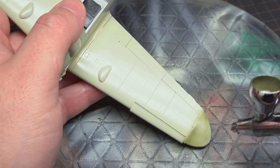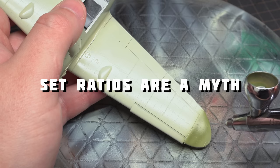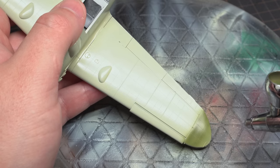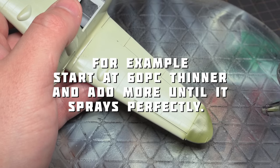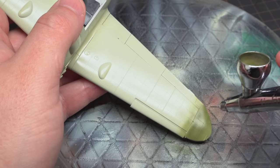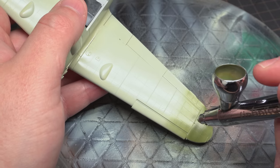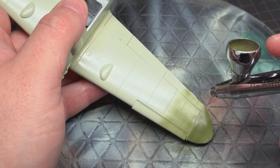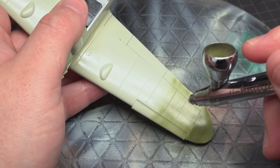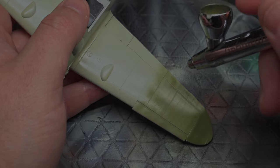And speaking of ratios, this brings me to the final point of the first tip — that set paint ratios are a myth. There is no golden ratio for any paint. There are good starting points of course, but even among the same brand, different ingredients and the variances in the pigments can make each colour spray slightly differently. Whites and earth tones for example typically have pigments that are larger than greens and blues. So experiment with your ratios and always take the recommended ones with a pinch of salt. And pretty soon you'll be laying down ultra thin layers of paint for an extra smooth paint finish.